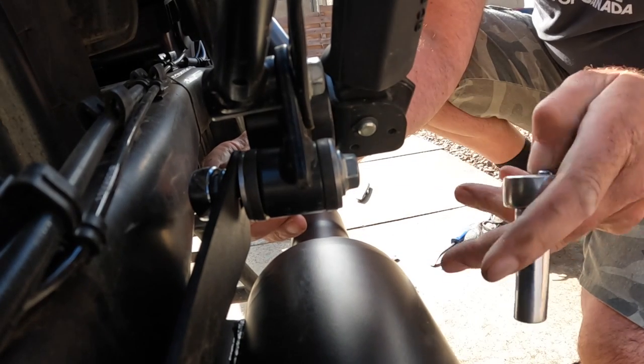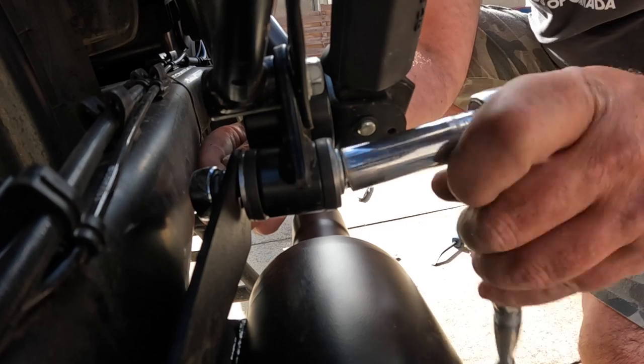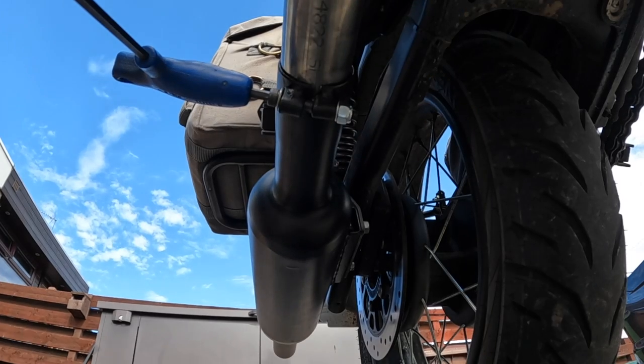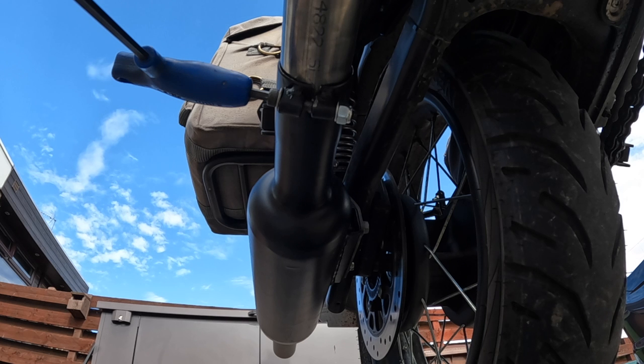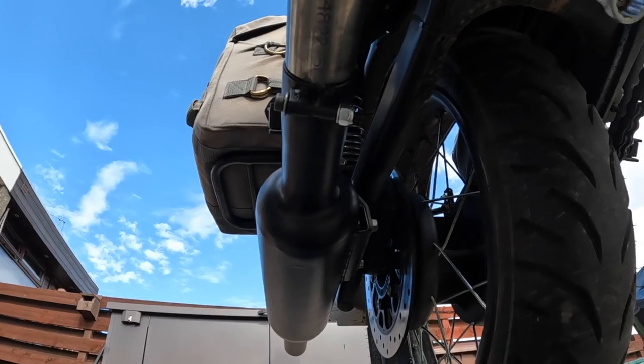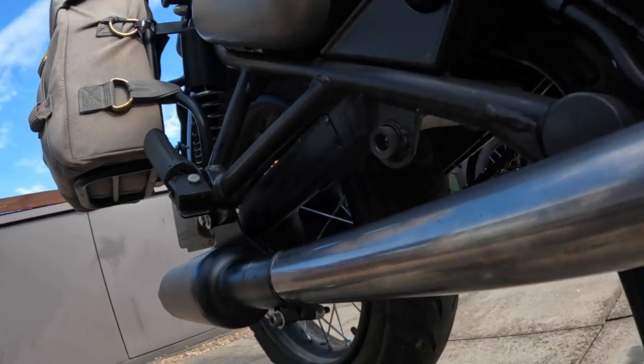I've kept all the standard parts so I'm not butchering anything at all — it'll take me five minutes to refit the standard silencer and cat if I need that. So with the new pipe on, I thought it looks better.